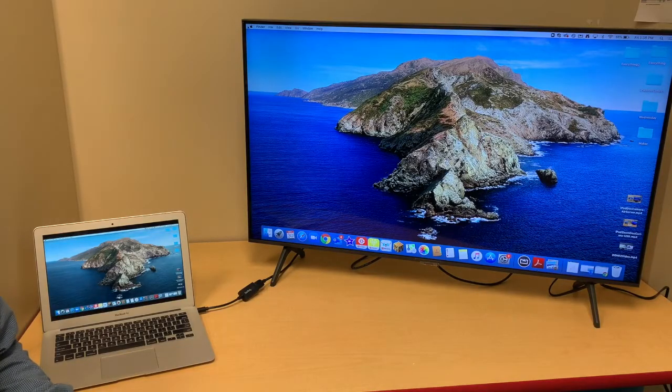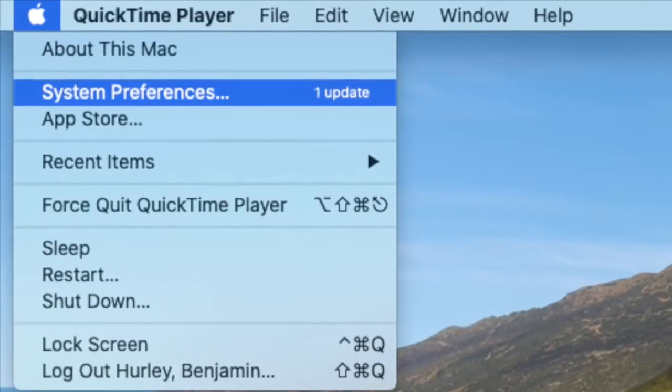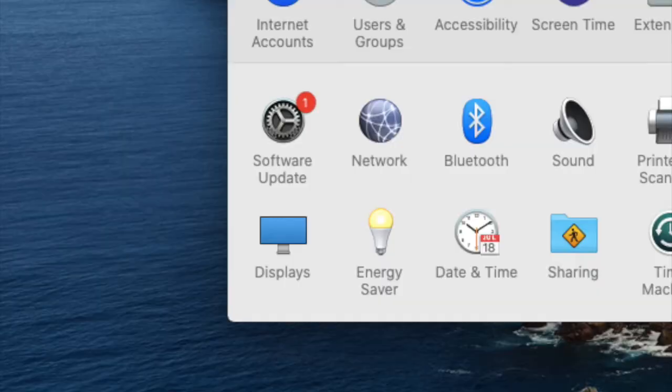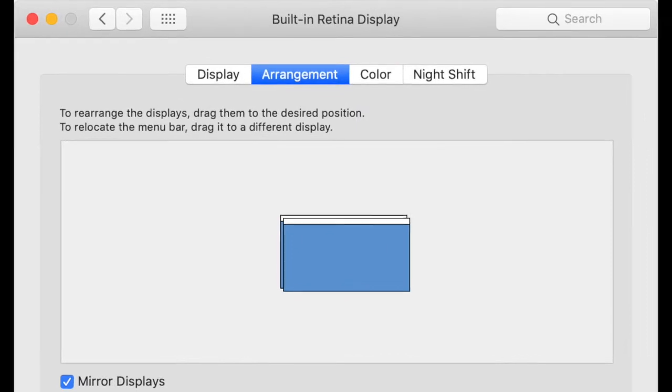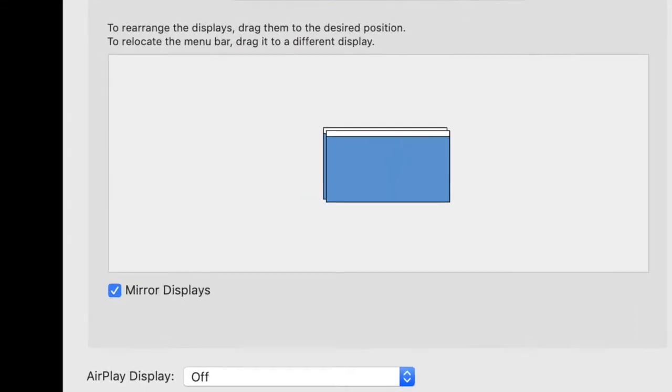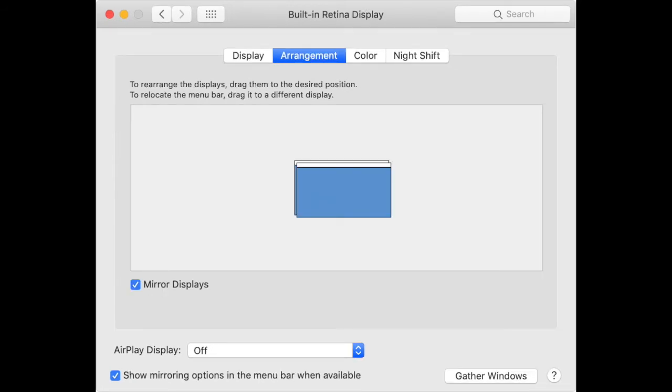You can change the display mode and arrangement by plugging your MacBook into your second display, choosing System Preferences, going to Display, and choosing the Arrangement tab at the top. Use the mirrored display checkbox to toggle between extended desktop display and the mirrored desktop display.